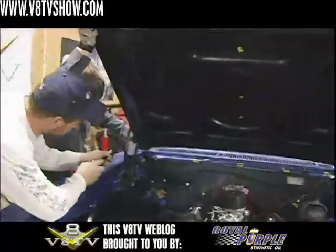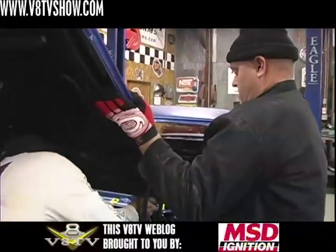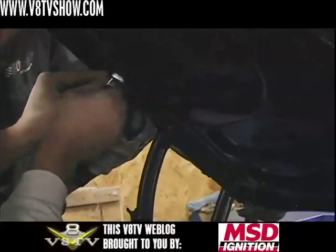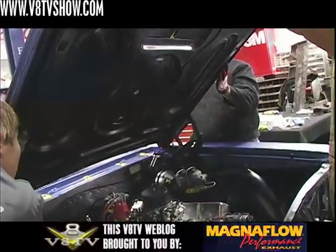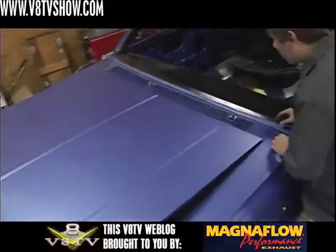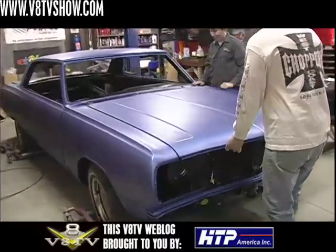The next major piece of sheet metal to go on our Chevelle was the hood, which usually takes a couple of people to make sure the hood doesn't scratch the car, the hinges, or the bottom side of the hood. The trick is to put the lower hood hinge bolts in first because they'll support the hood like a lever so it won't come down, and then you can add the upper hood hinge bolts. If your alignment was done properly the first time and the hinges are pinned or marked, you've got a much better chance of success when closing it for the first time.